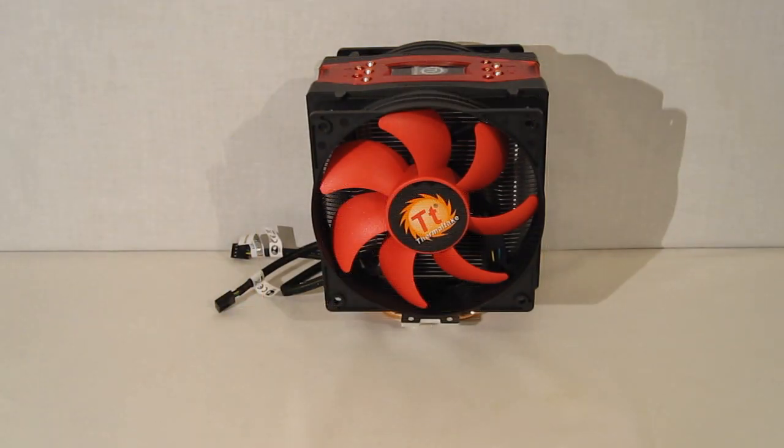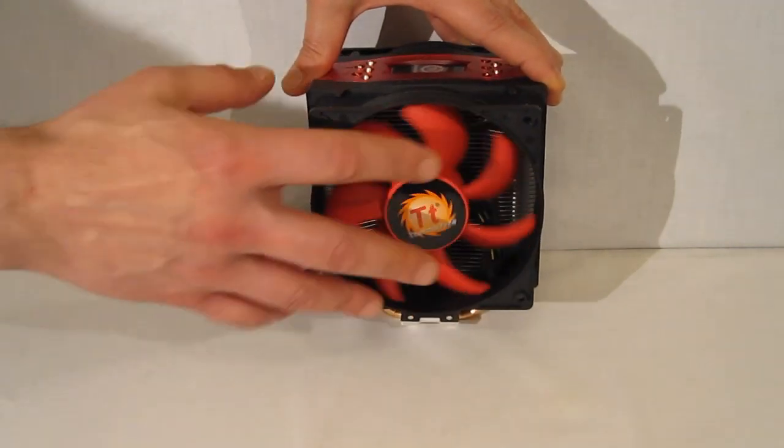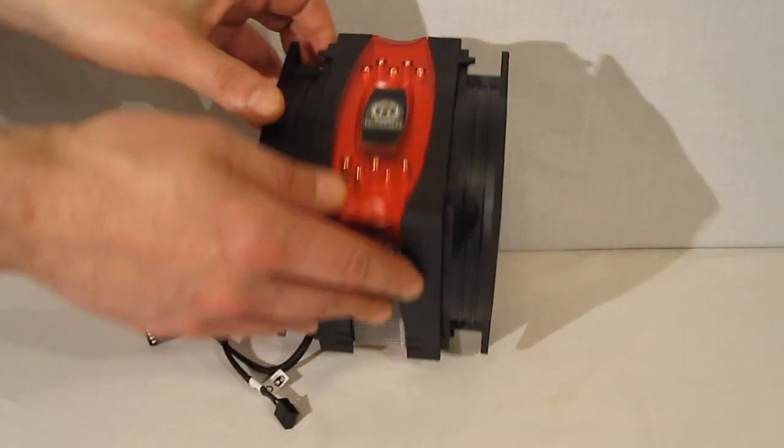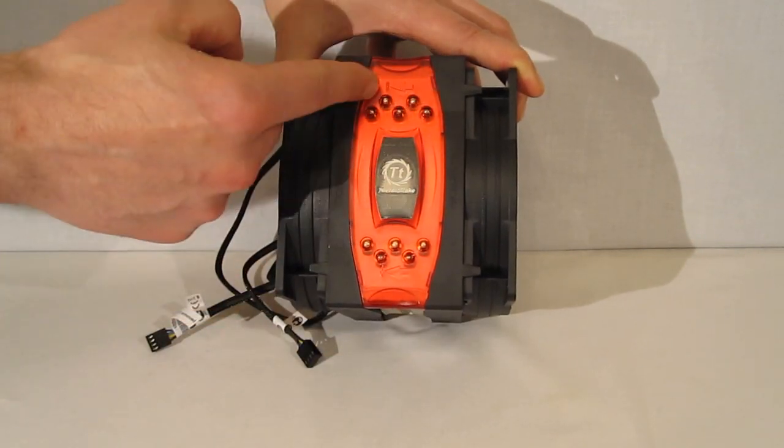Out of the box, the Frio Advanced is large but definitely not gargantuan. It's a very nice looking cooler — all done in black and red all around. Really nice top to the unit, featuring the Thermaltake logo and also directional arrows.